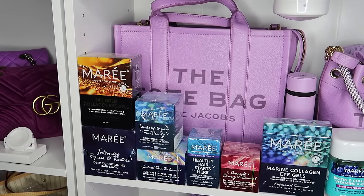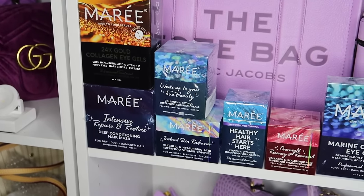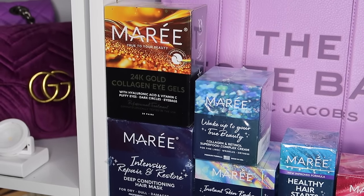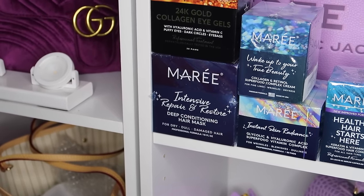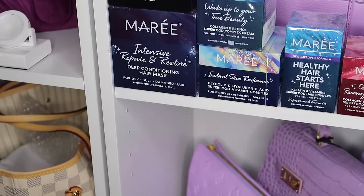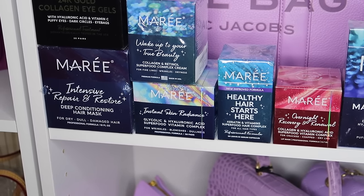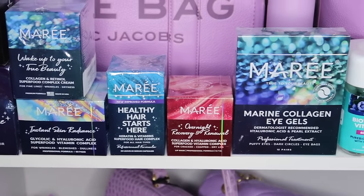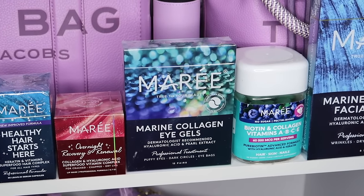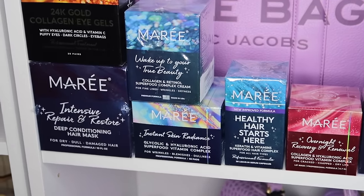Shout out to this company — they sent over so many products. Thank you so much! There's a 24K gold collagen eye gel mask, intensive repair and restore deep conditioning hair mask, collagen and retinol superfood complex cream for your face, a glycolic and hyaluronic acid vitamin complex for your face, keratin and vitamins for healthy hair, an overnight recovery and renewal product, marine collagen eye gel patches, biotin, collagen gummies for hair, skin and nails, and a marine collagen facial mask.